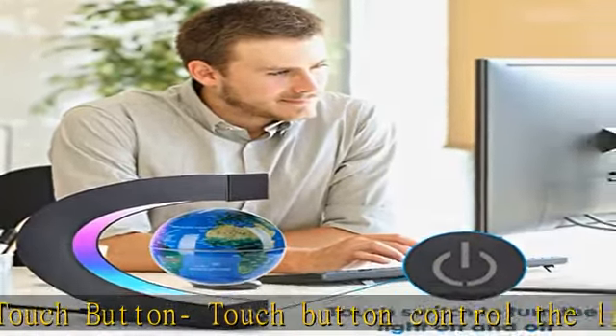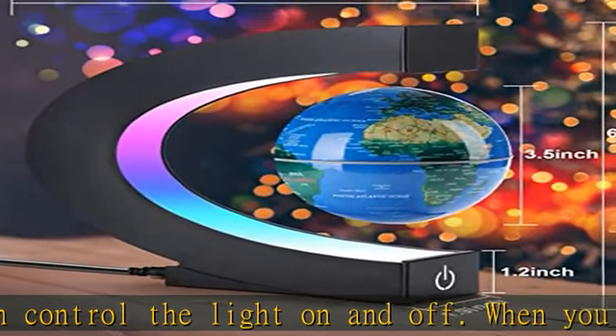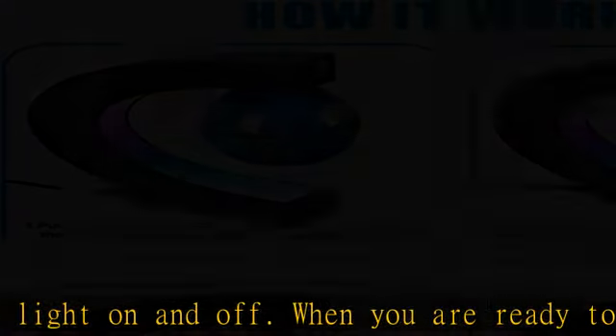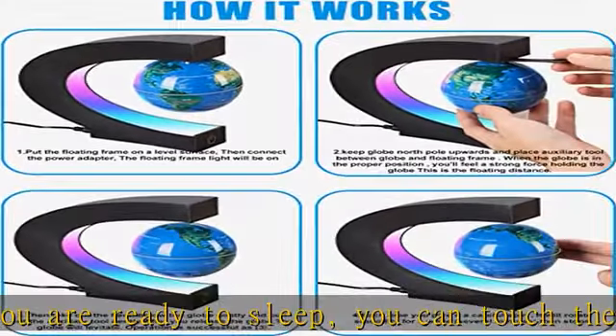Warm tips. One: the ball doesn't light up and does not auto-rotate. You need to give it a rotating force to start rotating and it will stay in mid-air. Two: the ball won't stay in the middle of the C-shaped frame — it sits a little bit up from the middle.